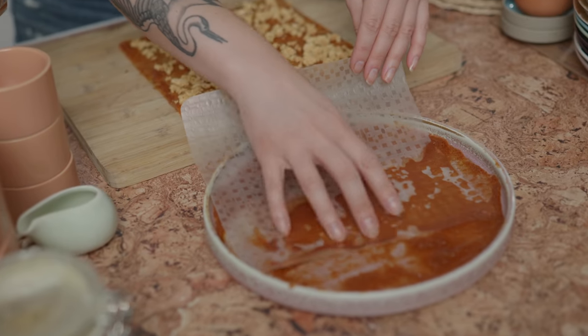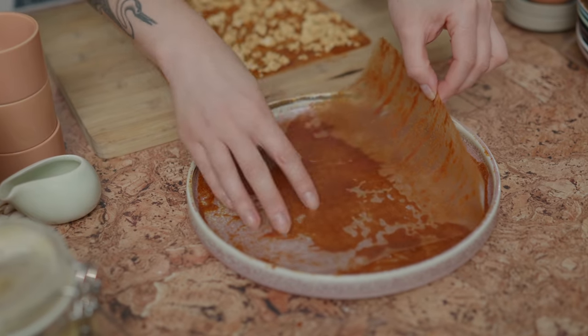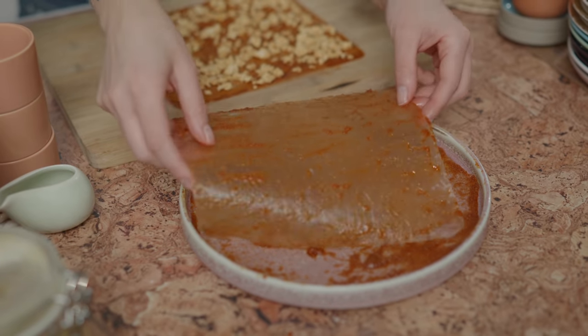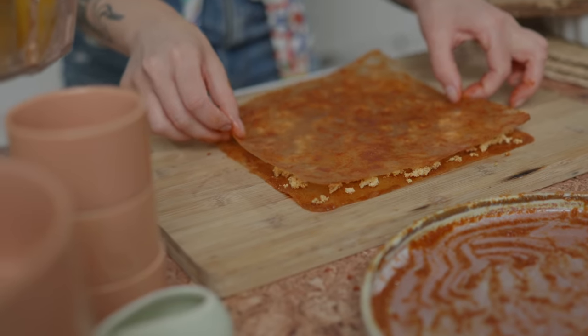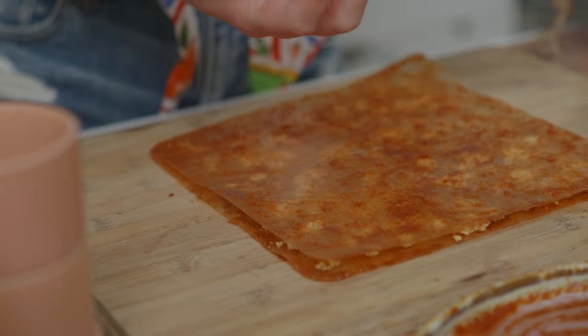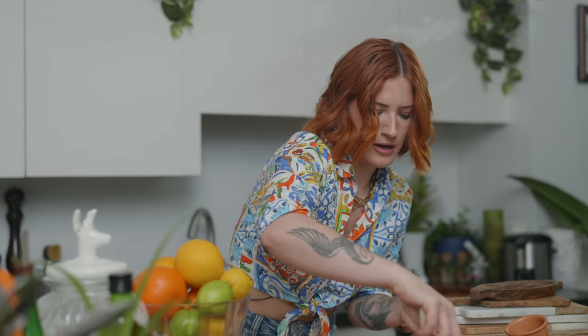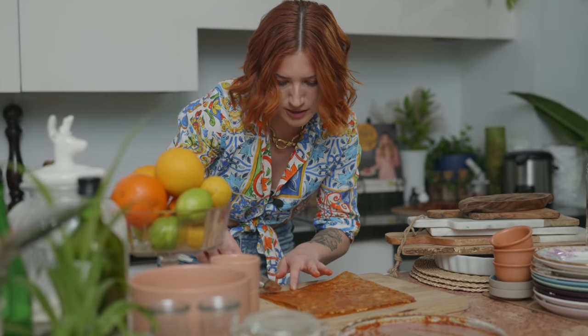So then you want to take your second sheet of rice paper and do the same thing. It will start to curl and move because it's getting soft. Go ahead and lay that on top and give it a second for it to get soft and drop onto the tofu. If there are any dry spots, you can put some more of that marinade on there.